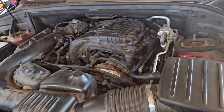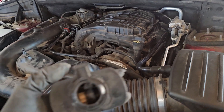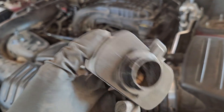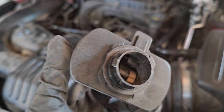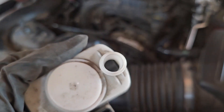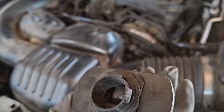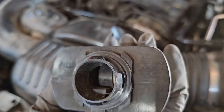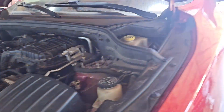When it came down to it, the culprit was this part here — the leak detection pump. I was checking it, and as soon as I removed it, I realized the inside was damaged. I don't know what happened to it, but that was my problem.